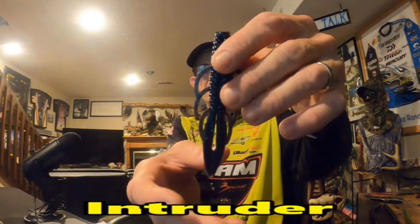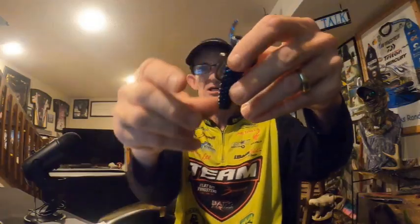Next up is the Intruder, which is basically a streamlined version of the Avenger. The pinchers or appendages on the back side of the Intruder are a lot more sleek and narrower in design than the Avenger. Just like the previous two, they come together in the package, and the same analogies about attached versus separated apply to this bait on the fall. When punching or flipping through thicker cover, they actually streamline back with the bait, and a little twitch of the rod tip brings them all alive on the bottom.